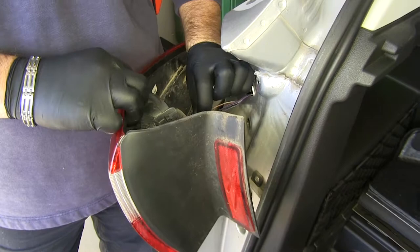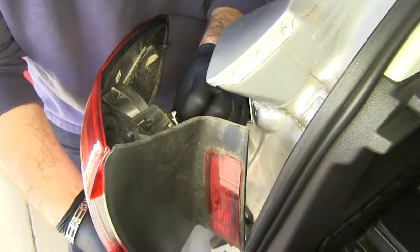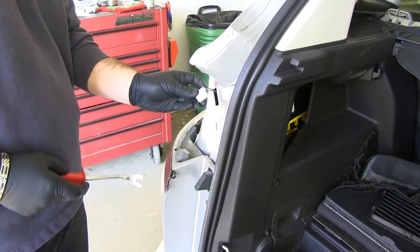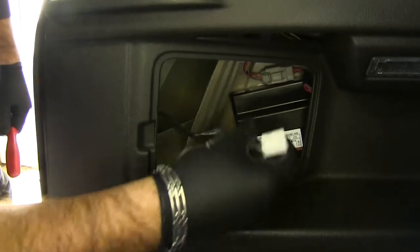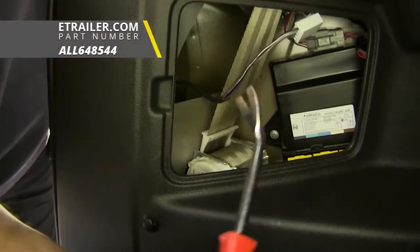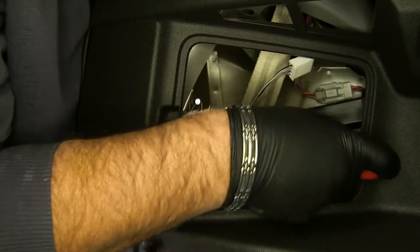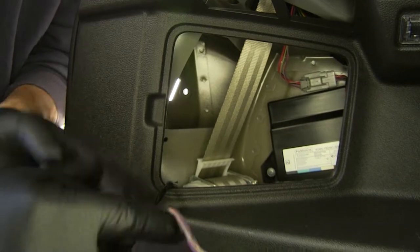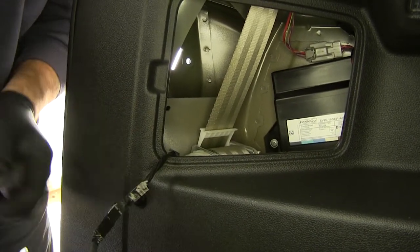Now we'll remove our tail lights. You're going to push from this little tab and pull out. Then take the trim panel tool and push our wire inside the vehicle. Right here there's a little plastic clip holding it in place — take the trim panel tool and pop that off. You can use a screwdriver if you don't have a trim panel tool. Let's just give this a little extra length to work with. We're going to do that on the other side of the vehicle also.